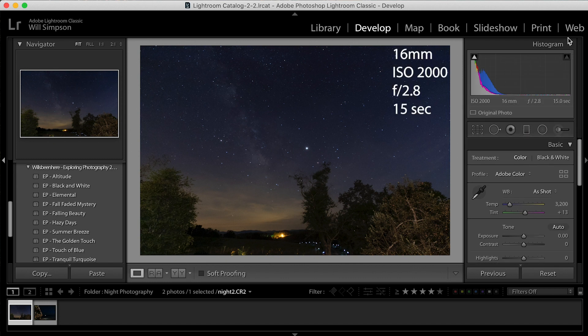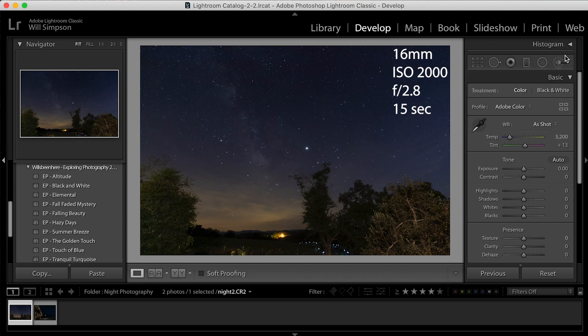My settings for this one: I shot it at ISO 2000, at 16 millimeter — super wide — with f/2.8 to allow a lot of light in, and a 15-second exposure. No additional light, no additional equipment, nothing like that.